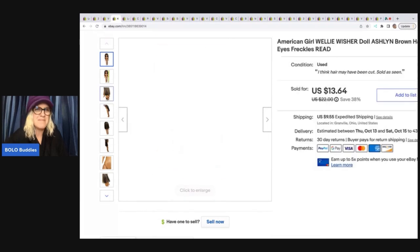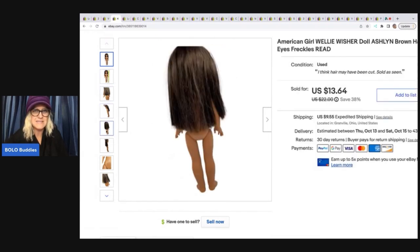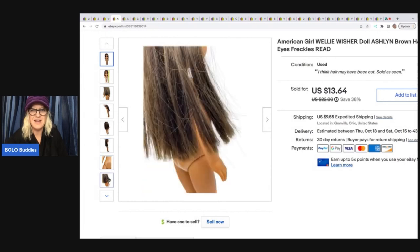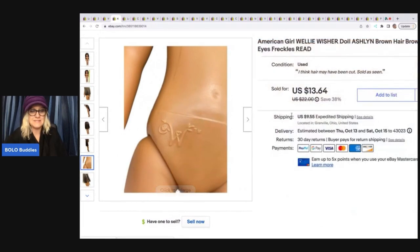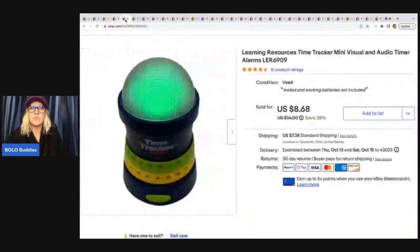I do think that maybe somebody cut her hair — it just seems kind of jagged to me, but maybe that's how they're made. What do you guys think? Did she have a haircut? But anyhow, she sold really fast even with her hair being that way, and that was a Goodwill bins find.